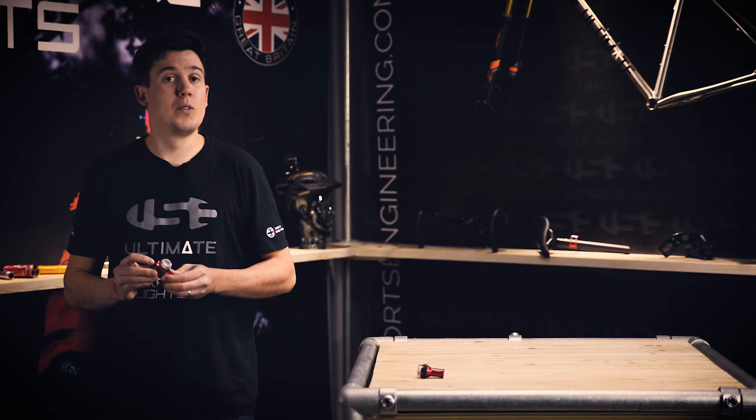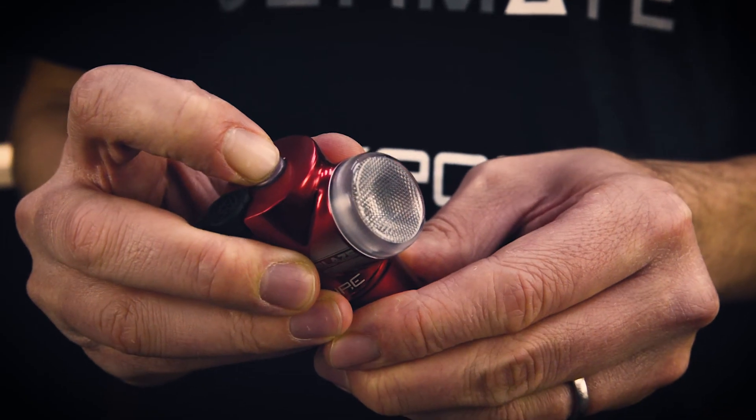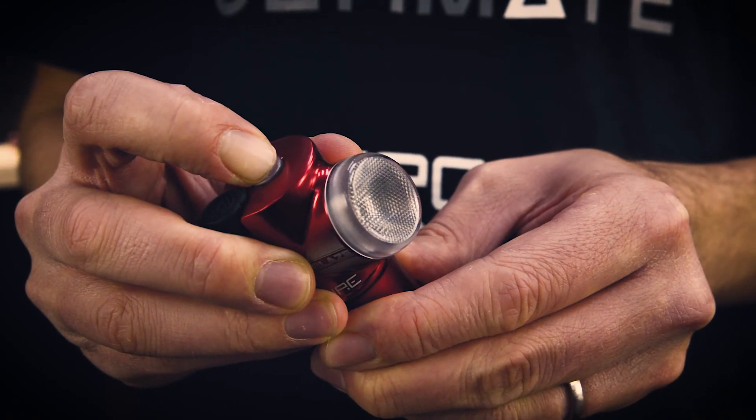If you wish to turn it off, hold down the function button and repeat the process, but release after the fifth flash.